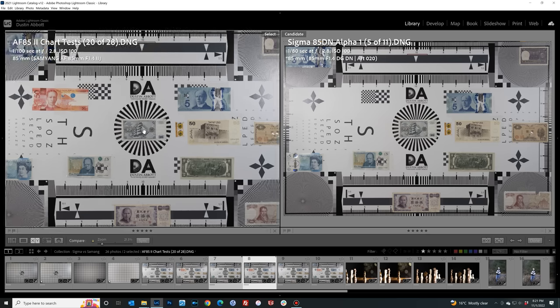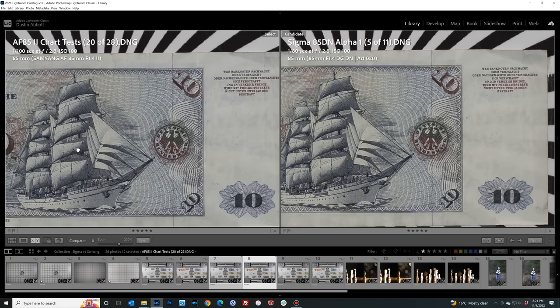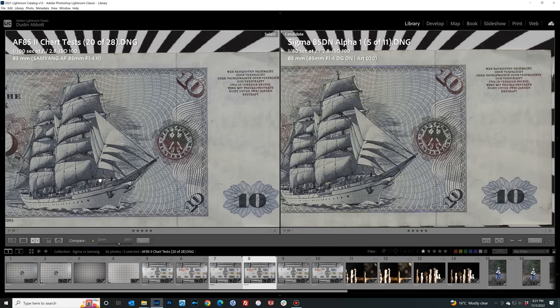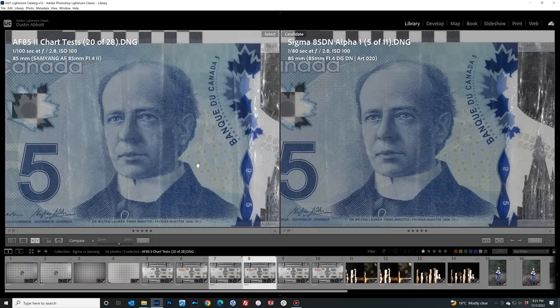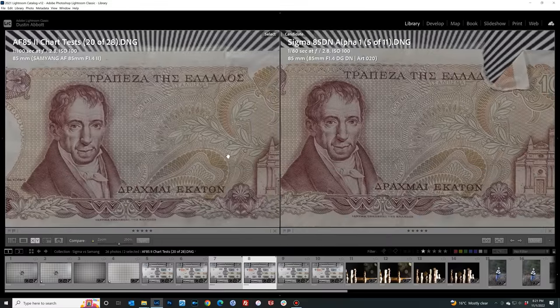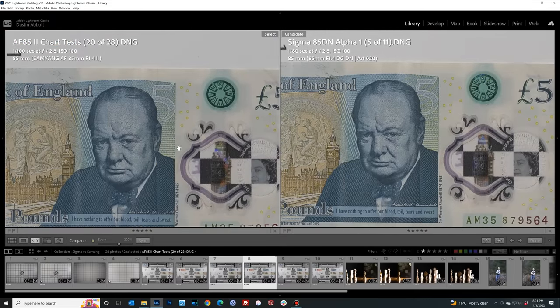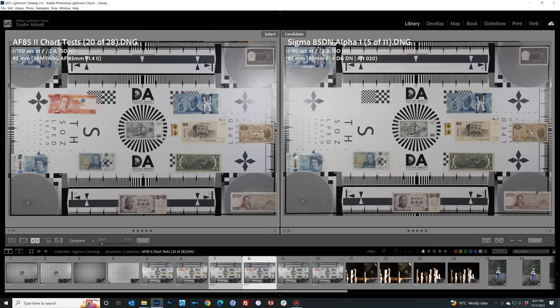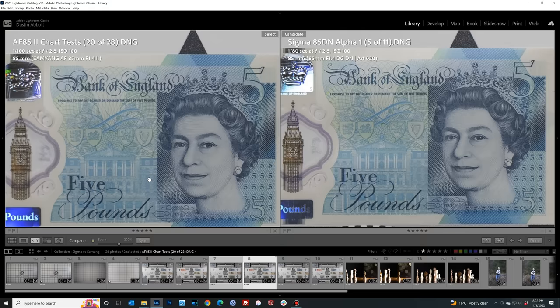If you stop down to f2.8, that contrast advantage largely disappears. In fact in the center of the frame the Samyang is possibly crisper in terms of moiré pattern and general contrast. They're very close in the mid frame — the Sigma possibly slightly better — and in the corner performance is quite similar with very little difference to distinguish. Moving to the very edge of the frame, there's really not enough of a difference to tell between the two — both are just extremely strong.